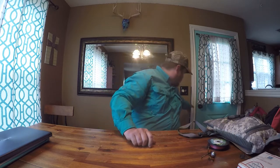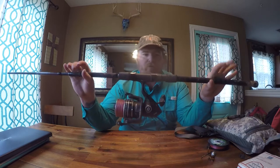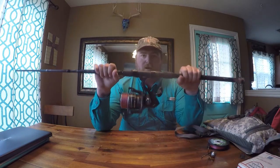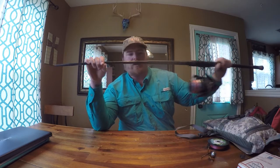Now as far as a rod and reel size, there are two different setups that I like to use. I've got my 8-foot — I believe this is a medium or medium heavy — yeah, I've got the 8-foot medium surf rod running a 6000 spinning reel.